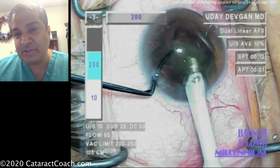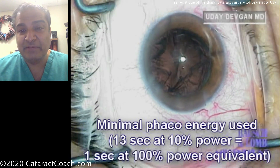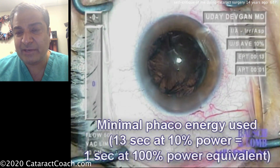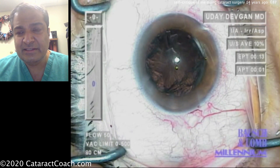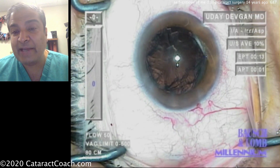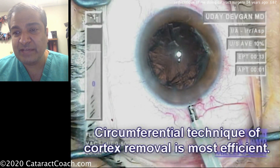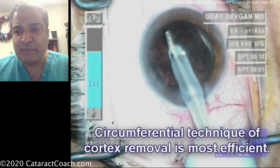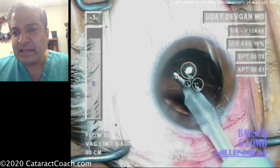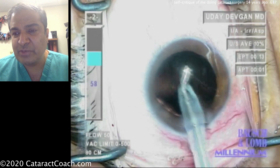For a video that's 14 years old it looks quite reasonable. This older phaco machine is no longer being made, and you can see with the power modulations very little phaco energy is placed inside the eye, so the patient will certainly have a clear cornea the next day. You can see that is certainly a wider incision than we're used to doing now. Cortex removal using these larger bore instruments, cleaning up the capsule, doing a little capsule polishing — it looks pretty reasonable.